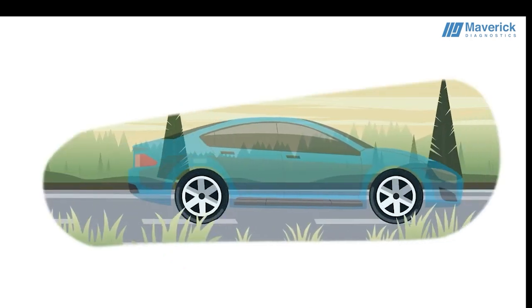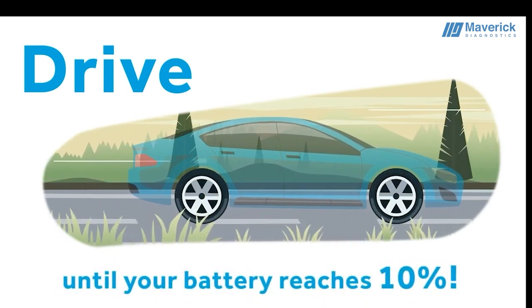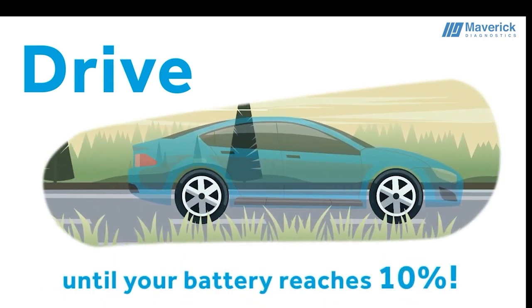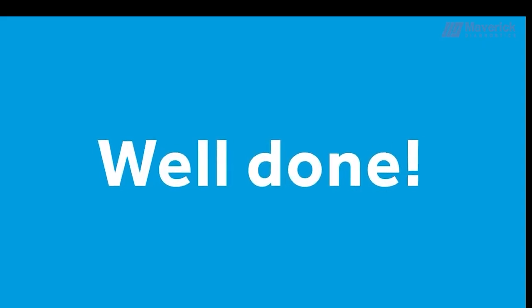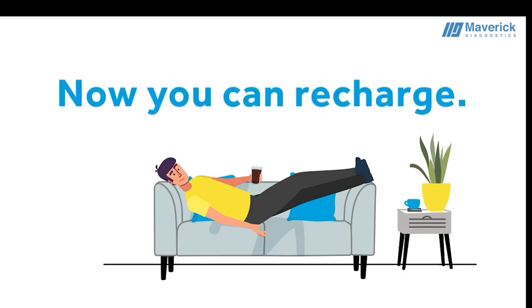Enjoy your planned trip and keep driving until your battery level reaches at least 10%. Be mindful of the distance to reach your destination accordingly. Well done! Now you and your car can relax and enjoy your beverage. We'll take it from here.